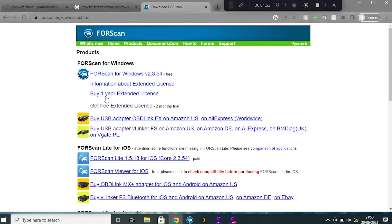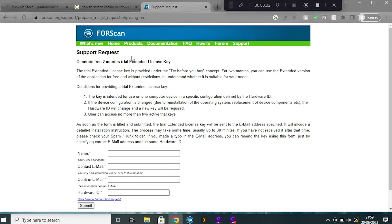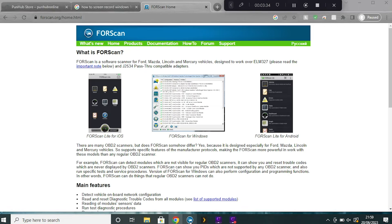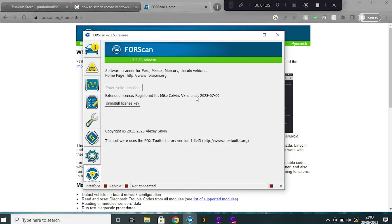You're also going to need a license — you can buy a one year extended license or use a two month free trial like I did. Click on the link and it'll take you to a page to submit a form where you'll need to fill in a few details. You should get a response within 30 minutes with your license key, but you will need a hardware ID from the program you've just downloaded. Once you've downloaded and installed FORScan, go into the software, click on the little steering wheel with a question mark icon on the bottom left, and your hardware ID will be available to complete the form.